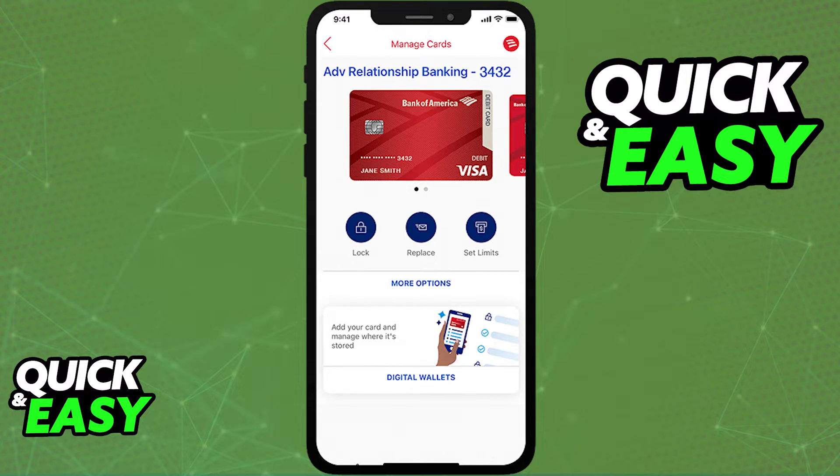In there, you should be able to see all of your cards listed. Select the card that you want to add to a digital wallet, and then select the digital wallet option at the bottom of your screen after you select the card.